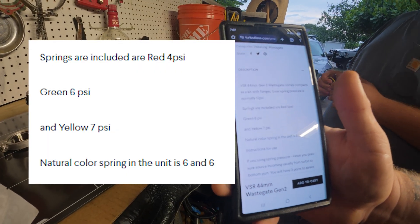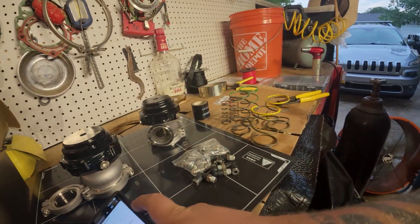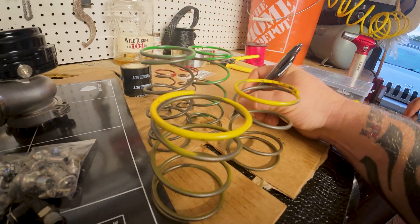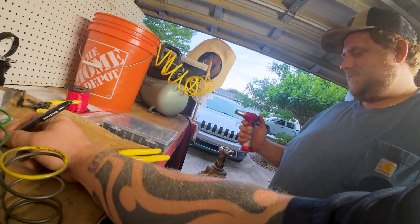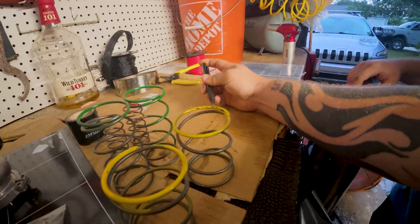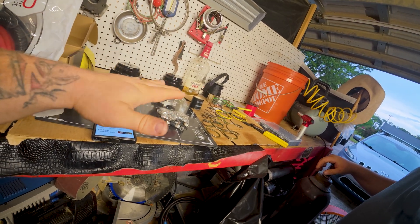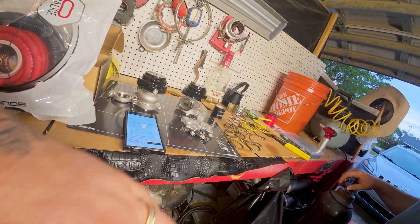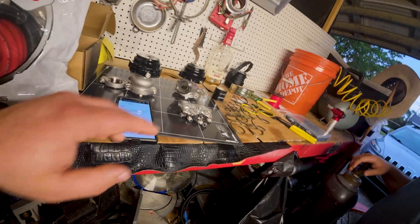Red is four, green is six, yellow is seven, and the natural color spring in the unit is six. We're gonna have to write that down. So there's six in there. Whatever your spring pressure is, that's what your wastegate spring pressure overall will be. So if you have two wastegates and you got 14 pounds of spring, that does not equal 28 — it's just going to equal 14.